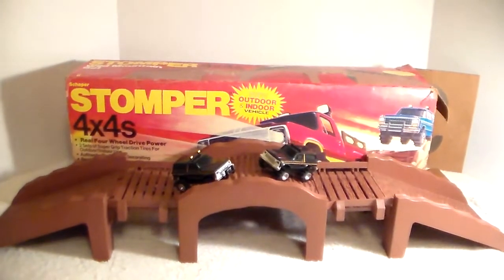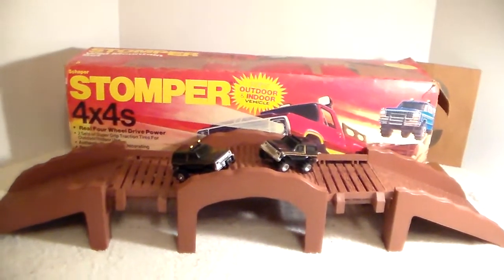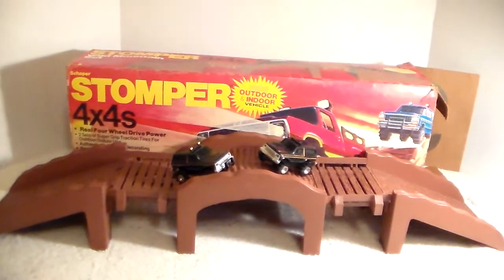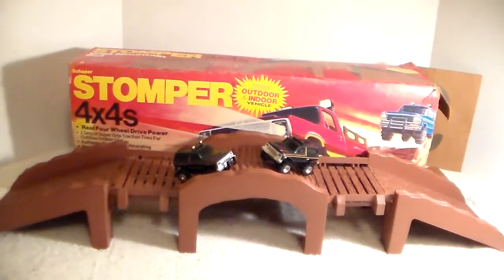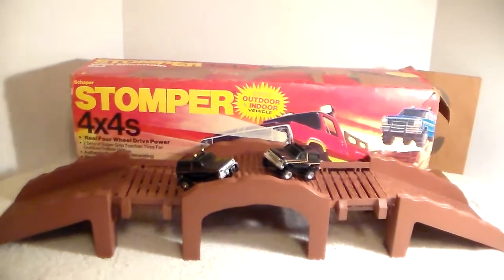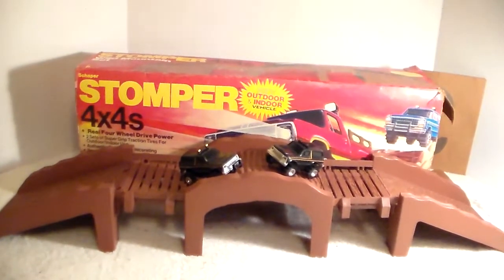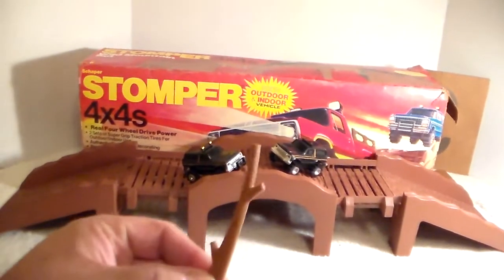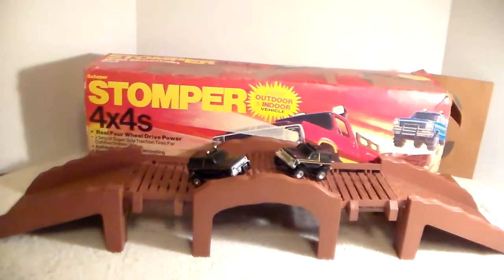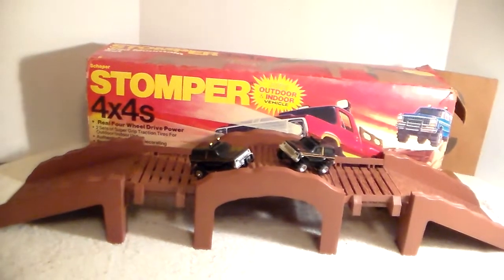The Bronco on the left came with the set - it was wrapped up in some foam and in a Ziploc bag. The only thing the set is missing is the paperwork. The box is not in great shape so we're really not going to show you the box. I got six of these now. The Bronco on the left has the bush guard like mine did on the white one I had when I was a kid.